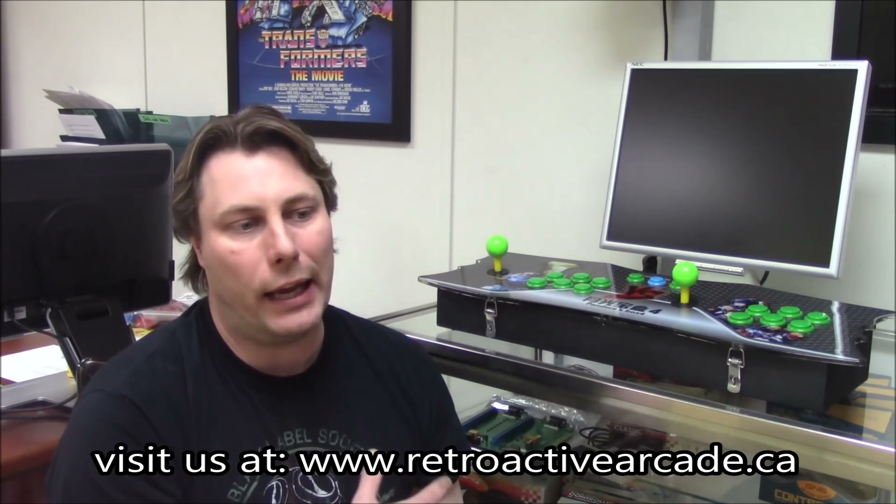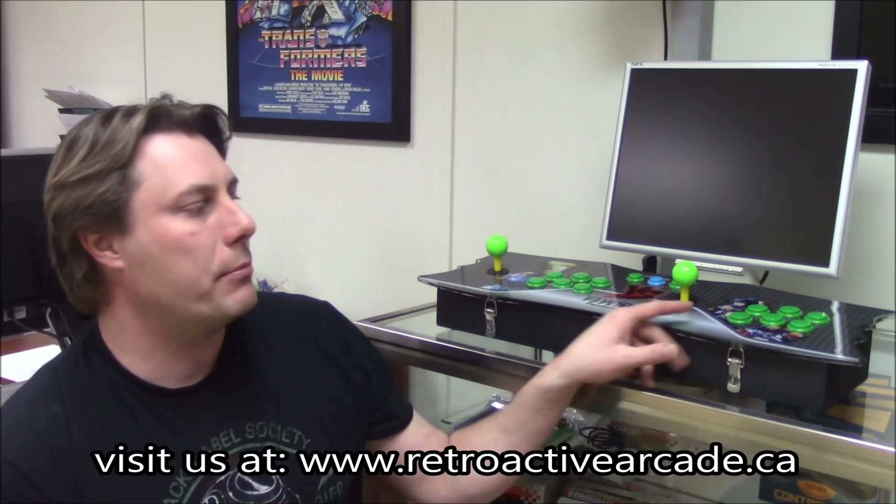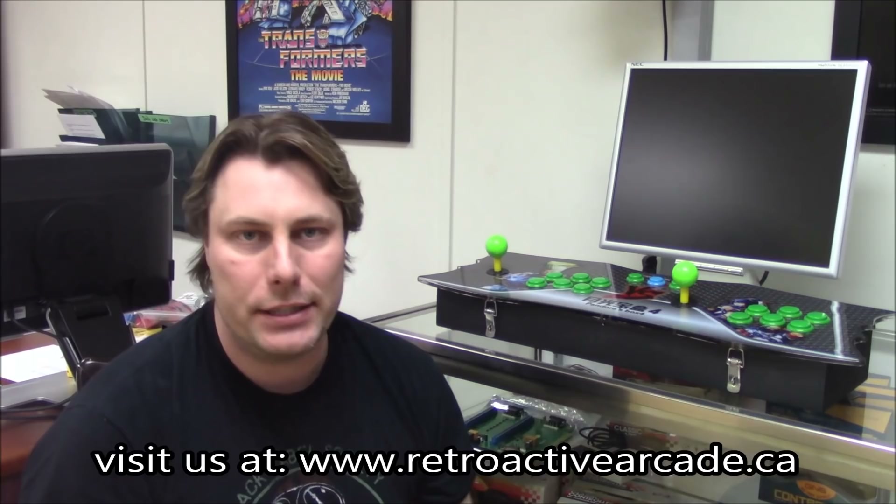This thing is awesome to take anywhere with you. It only weighs about four pounds. It's metal construction on the bottom, with Lexan on top, and it has working LEDs throughout.